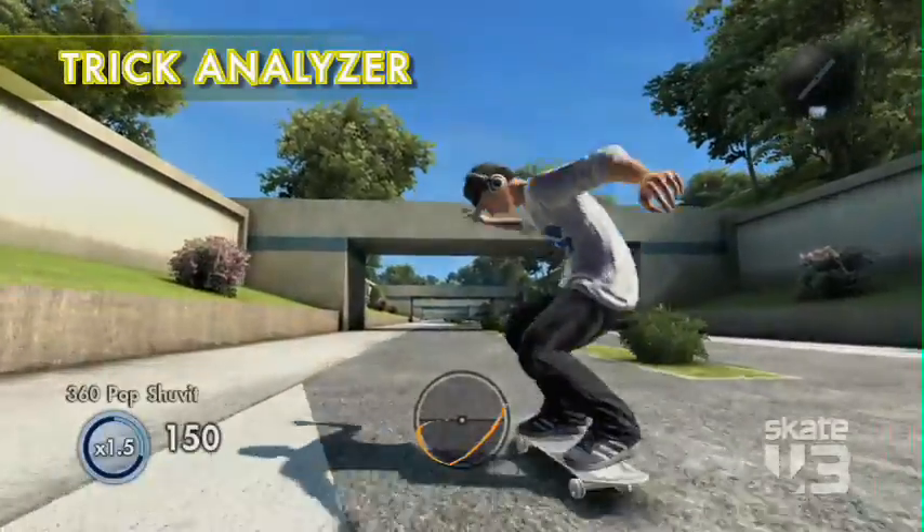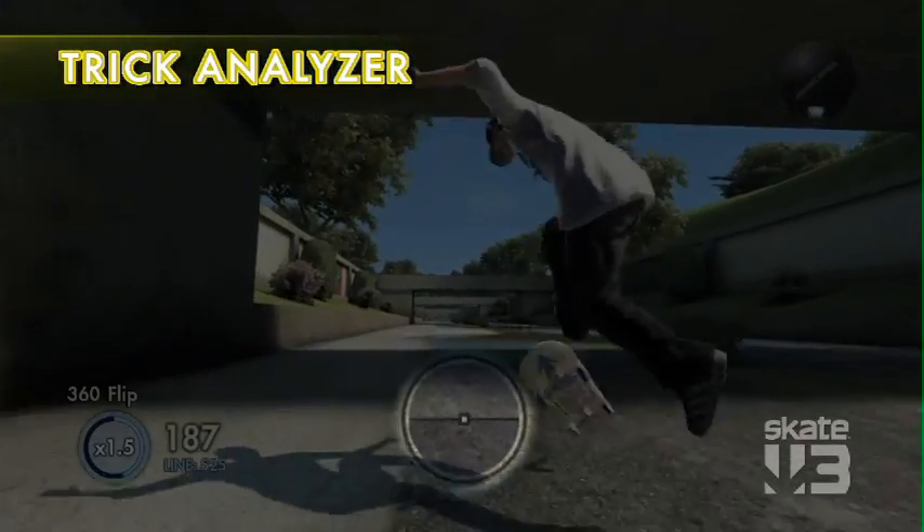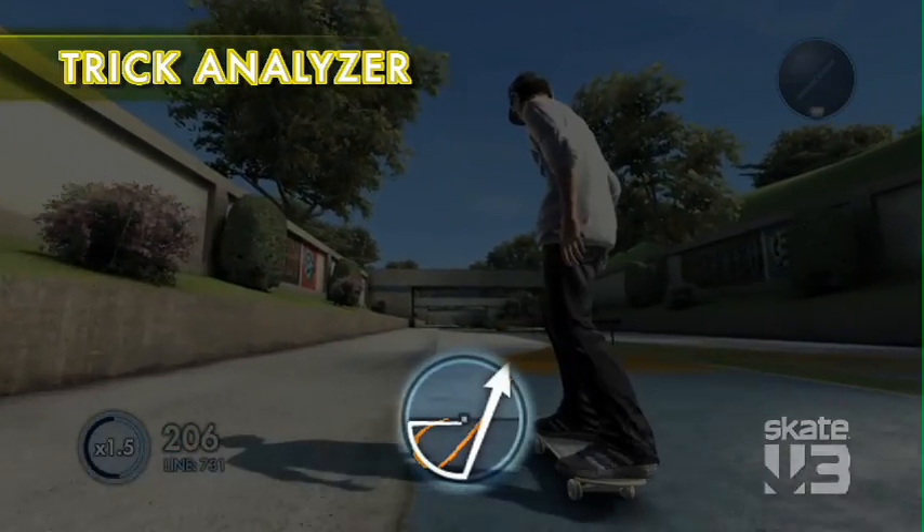Another Skate School gem we've got in the game this year is the trick analyzer. You can look at that analysis and figure out: do I need to course correct a bit? Do I need to flick it a little stronger? Do I need to rotate it more?